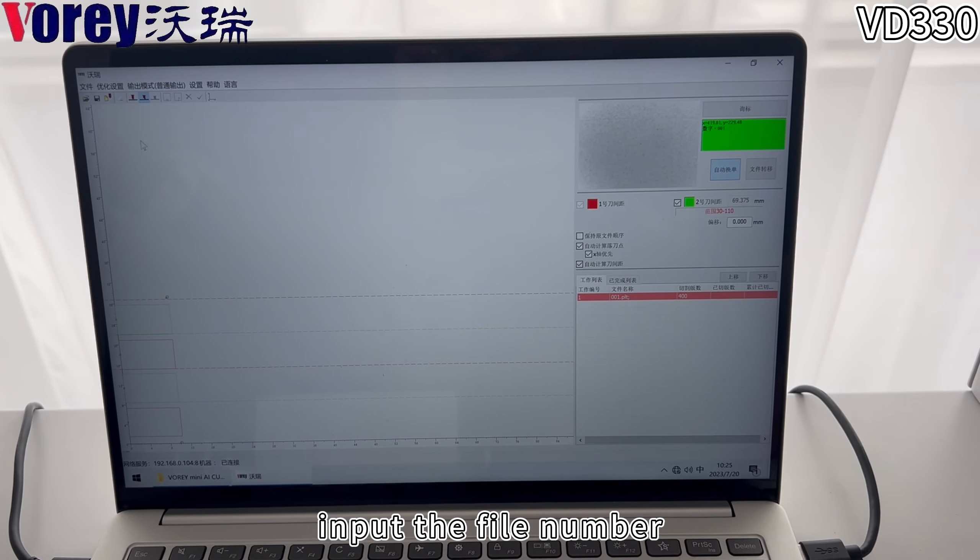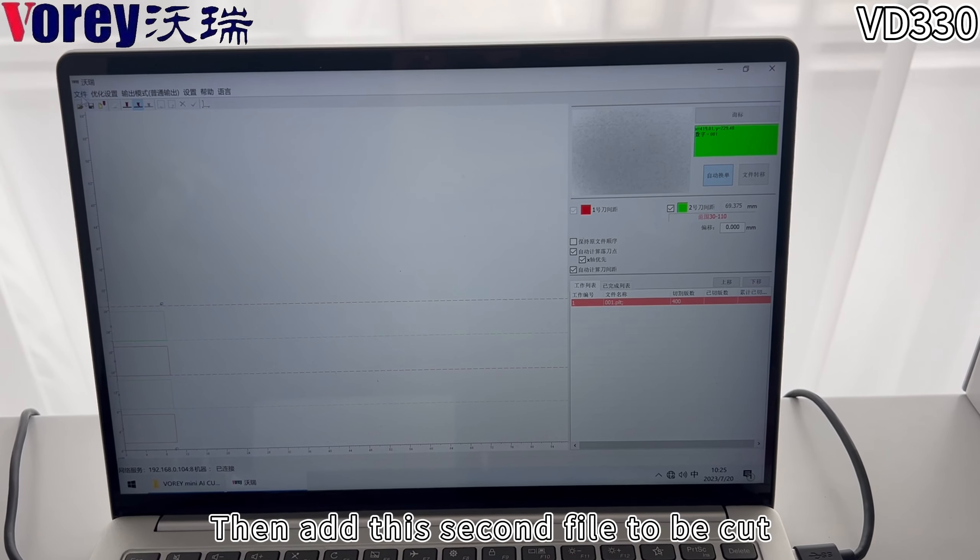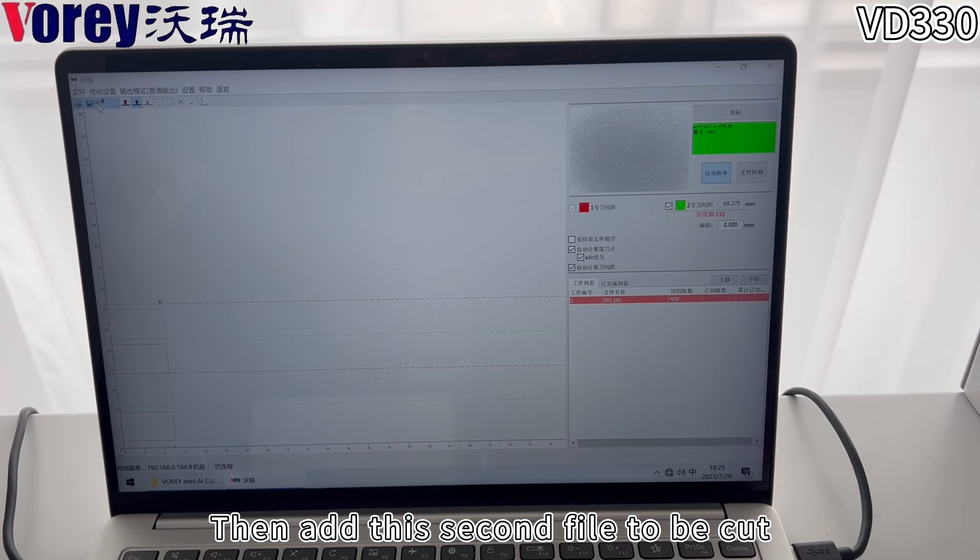Input the file number. Then, add the second file to be cut.